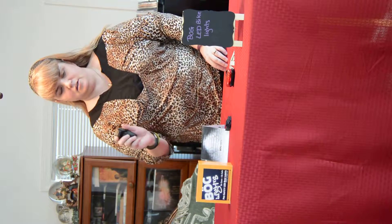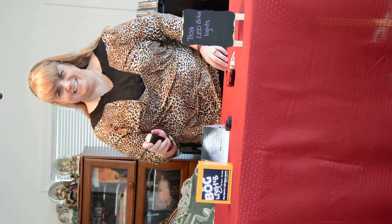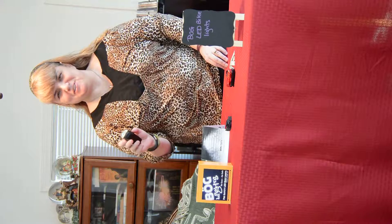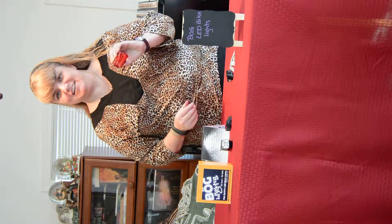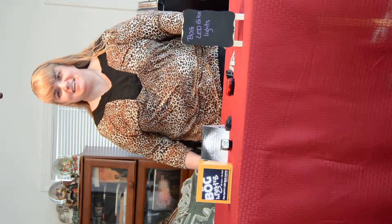There are three levels for the headlight and seven levels for the tail light. And that's about it. Thank you for stopping by.